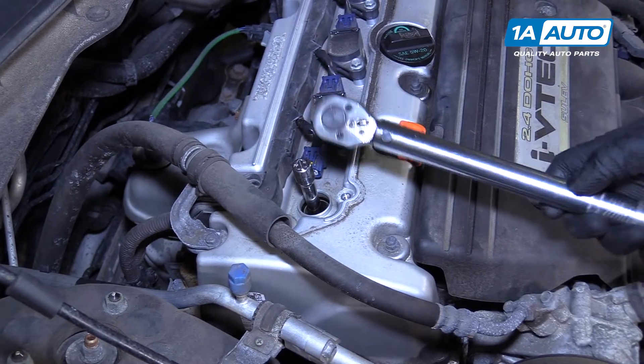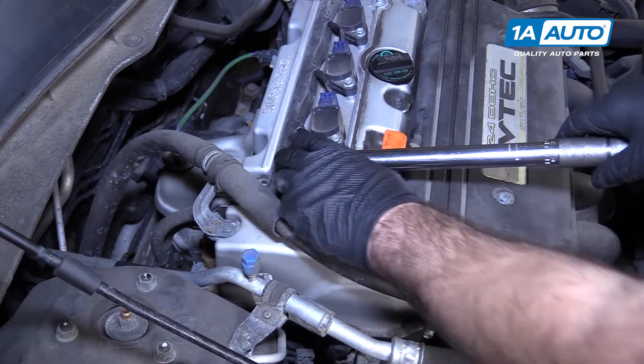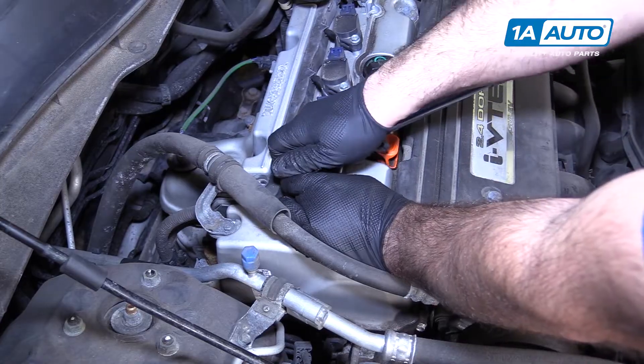Now I'm going to use the torque wrench. This is set to 13 foot-pounds, which will seat the gasket and seal the spark plug. Once it clicks, it's all set.